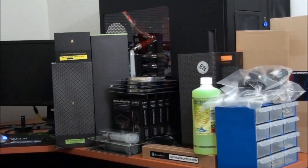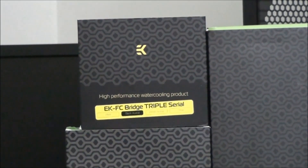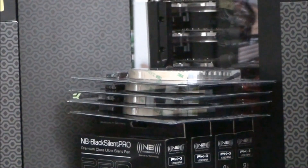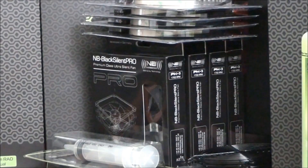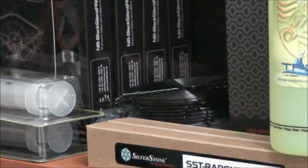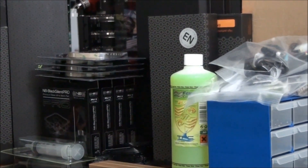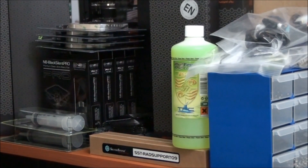Starting from the left hand side, I have two EK radiators. Up here I have an EK-FC bridge, which is for water cooling multiple graphics cards. Here I have four Phobia LED strips — I'm pretty sure I got all UV. Beneath those I have four 140mm Noise Blocker PK-3s. In front of those I have two Bits Power syringes, which I use to fill my water cooling systems.